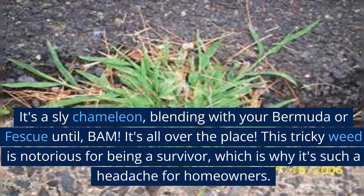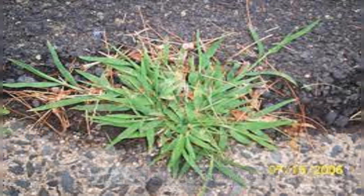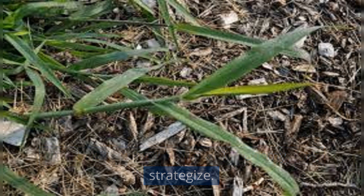This tricky weed is notorious for being a survivor, which is why it's such a headache for homeowners. Now we've identified the enemy, let's strategize.